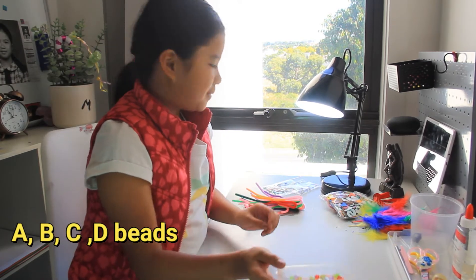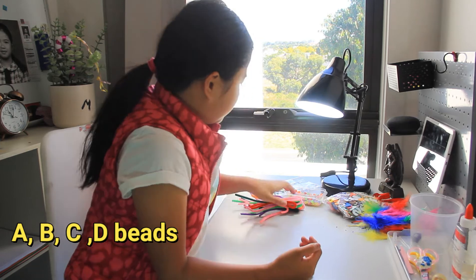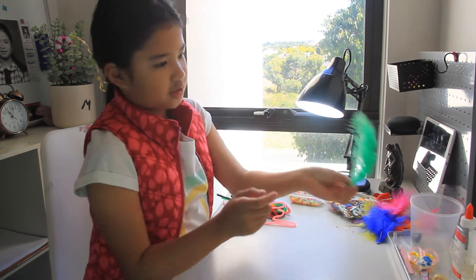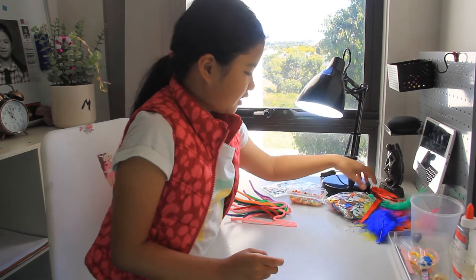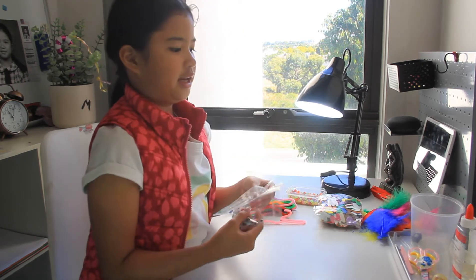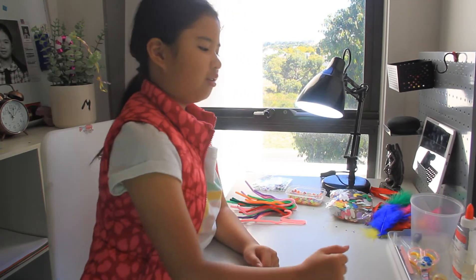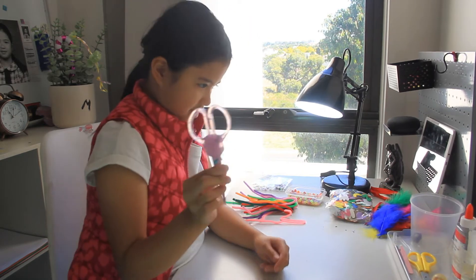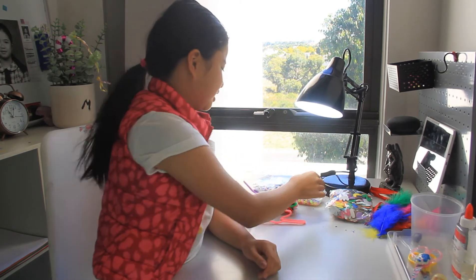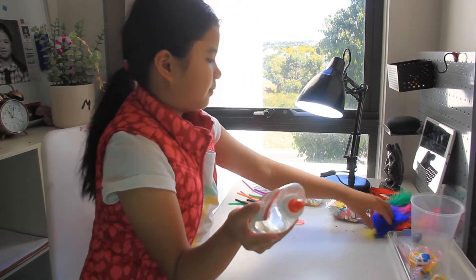Nevermind about that. ABC beads, and also you can decorate your bracelet with some things in your house like feathers, ribbons, all these — ABC sticker thingies, googly eyes, and yeah that's probably it for the decorations. Also I think you will be needing some scissors, this thingy to get the ABC thingies, and also you will be needing some glue to glue your decorations.